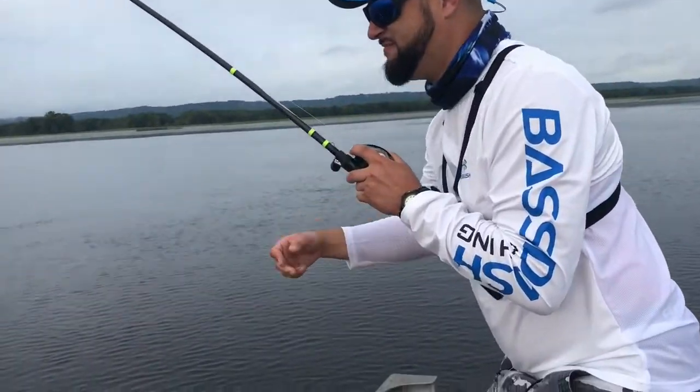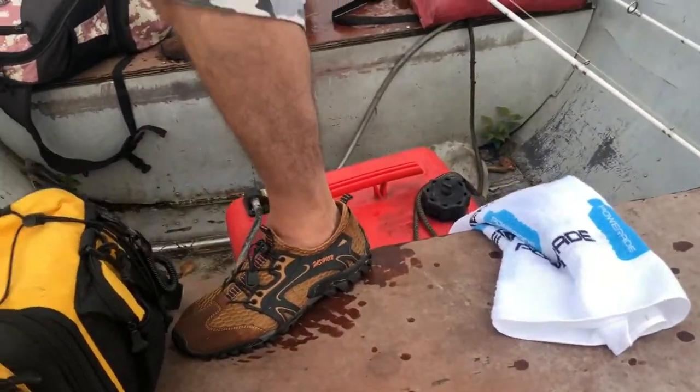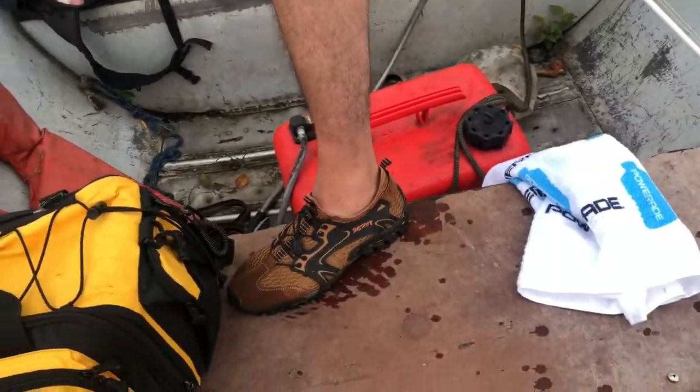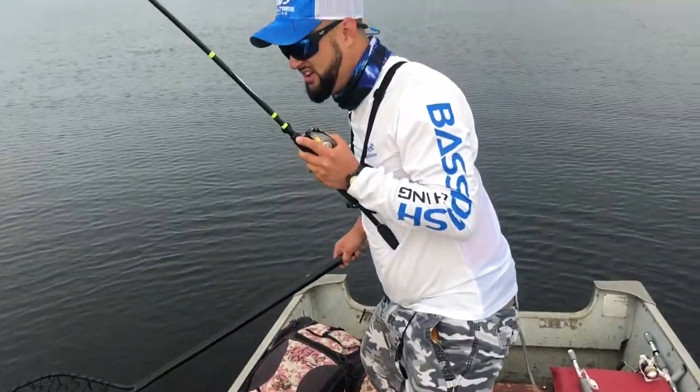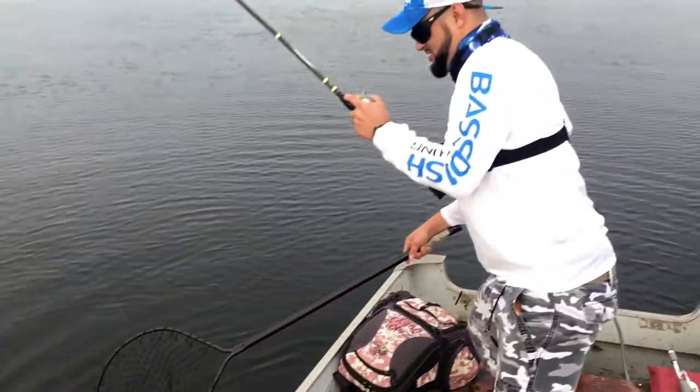It's so cool! It's a smallmouth. Grab a mule.